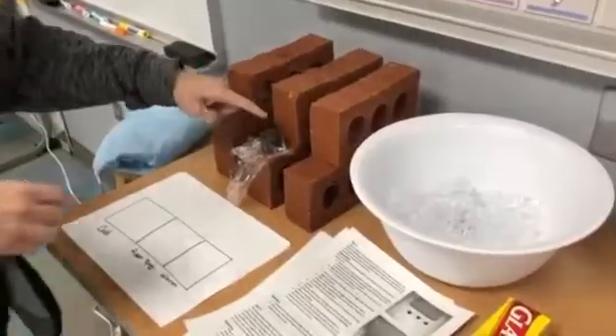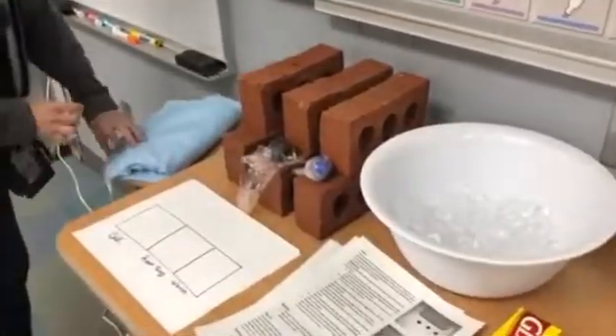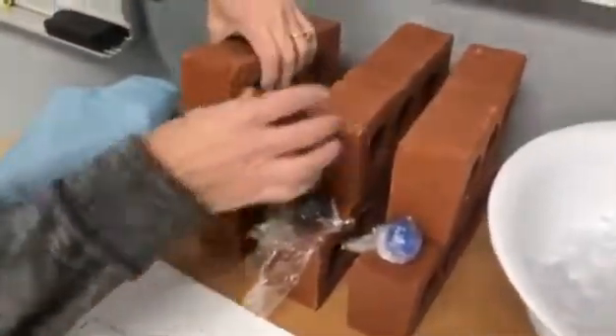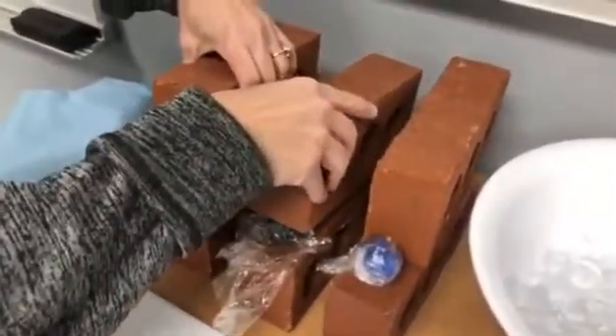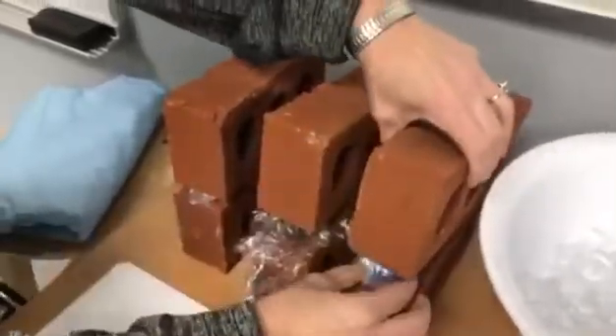So this is the room temperature clay, frozen clay, and heated clay. We're gonna set the bricks on them. She's not pressing down at all — just gently resting. Set the bricks on them and we're gonna wait 30 seconds.